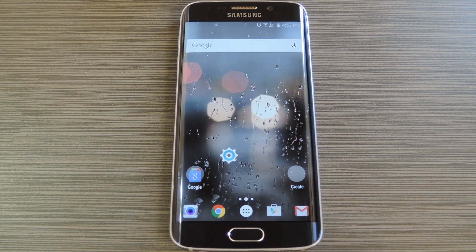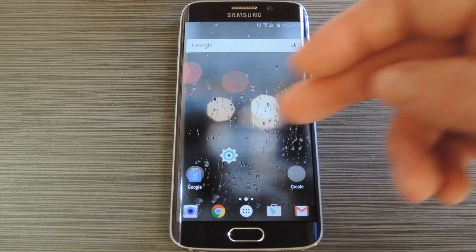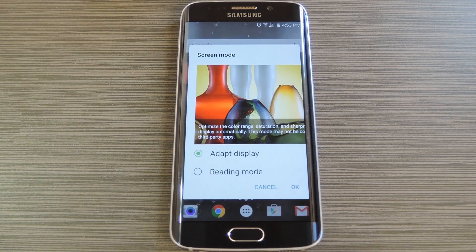Hey, what's up everybody! It's Dallas with GadgetHacks, and today I'm going to show you how to enable a secret display mode on your Galaxy S6.